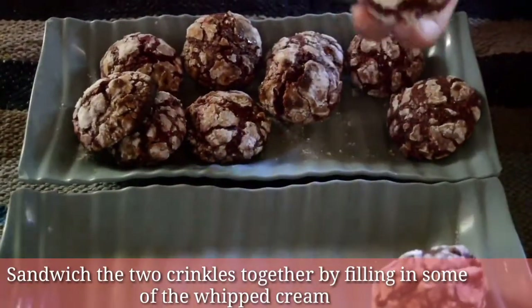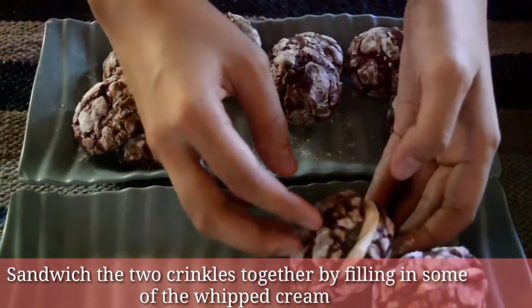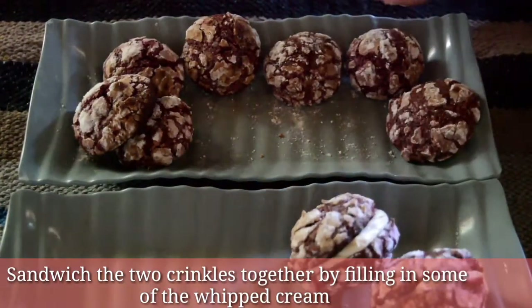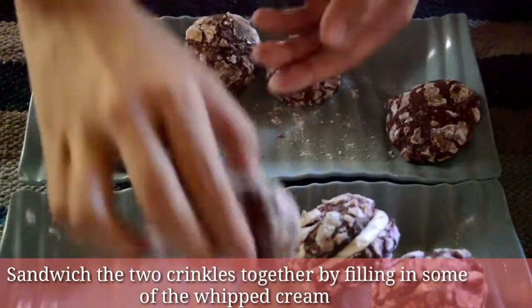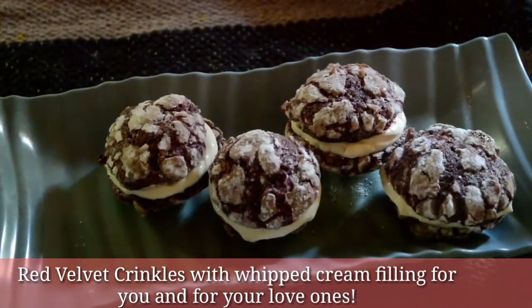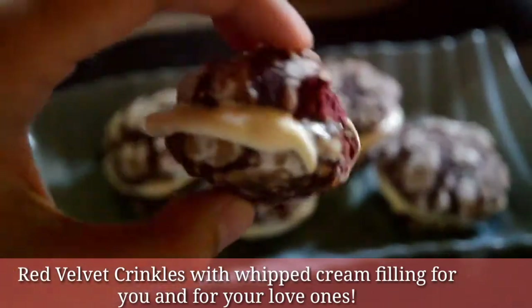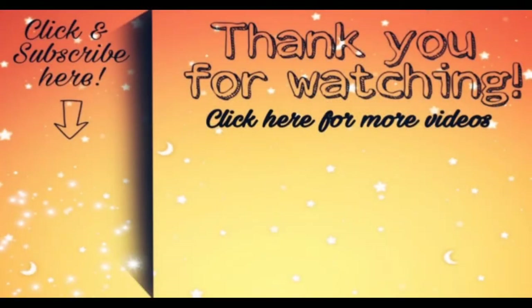Sandwich the two crinkles together by filling in some of the whipped cream. And here it is! Your red velvet crinkles with whipped cream filling for you and for your loved ones. I hope you like this video. Click here to subscribe and click here for more videos. Thank you for watching!